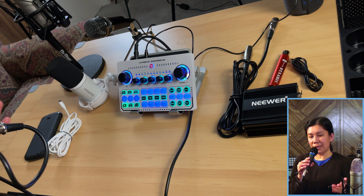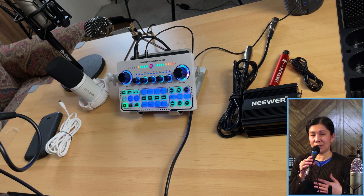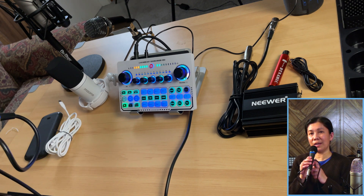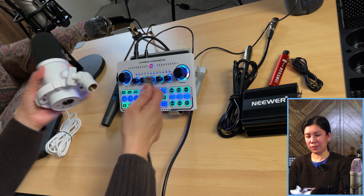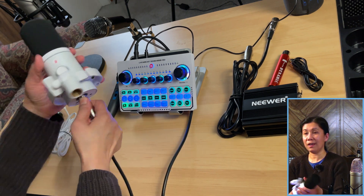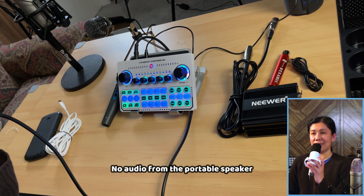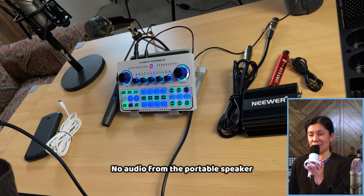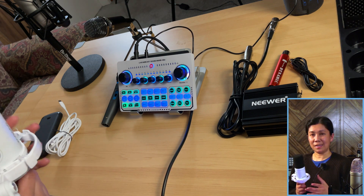Let me first show you what happens if you try connecting the PD200X the same way. I'll disconnect the Apex 850 and connect the PD200X directly using the XLR cable. As you notice, it did not work at all. Now let me show you the easiest way to connect this kind of microphone to your X50 Live sound card.